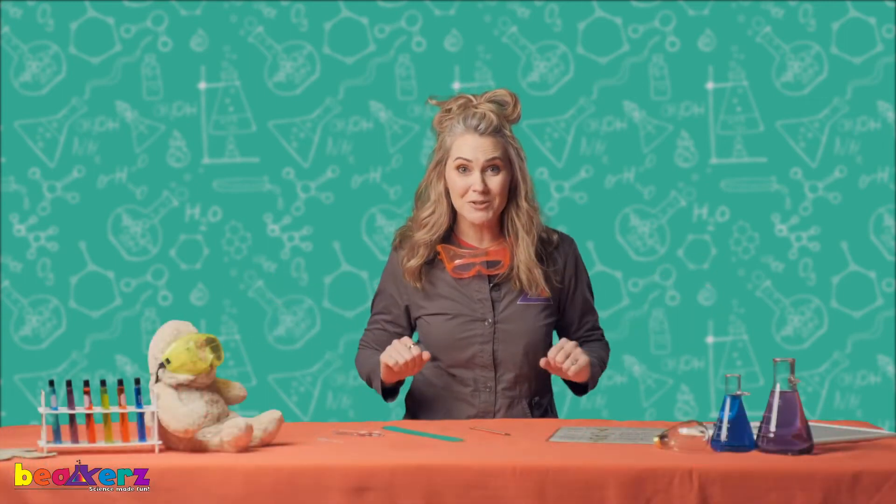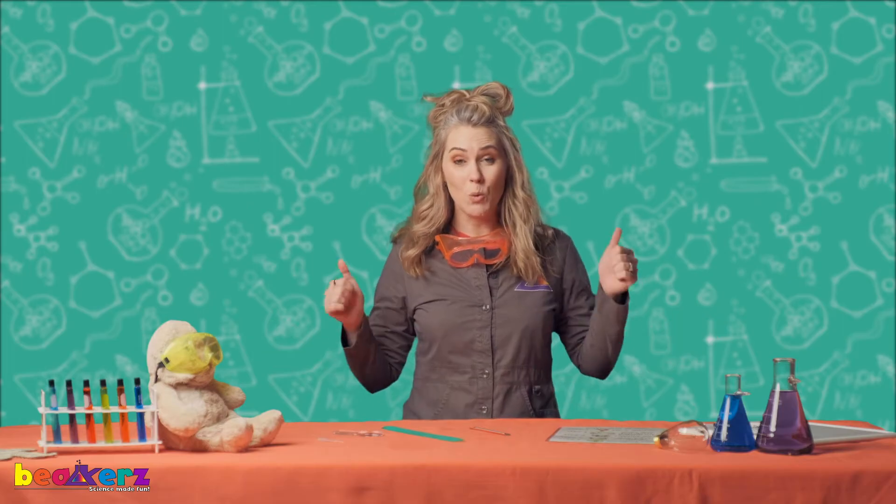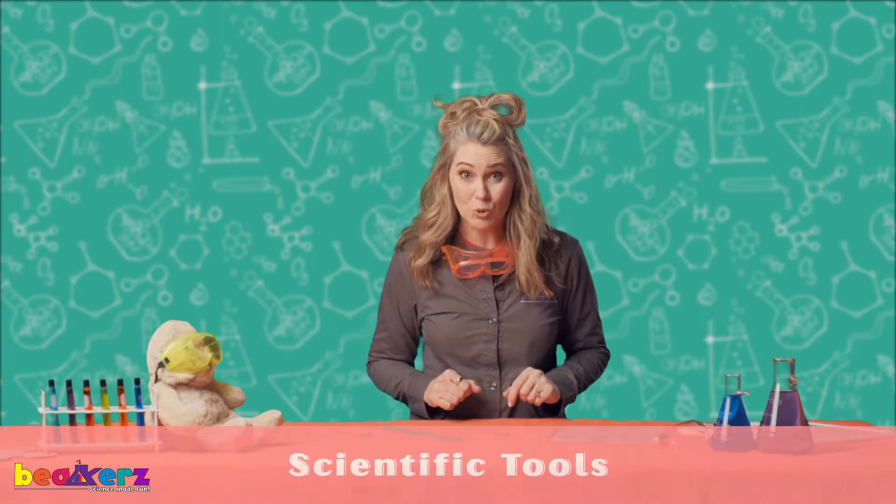Hi science friends, Professor Beakers here. Doggo and I are so excited to have you back in the Beakers lab. We will be talking about scientific tools today.